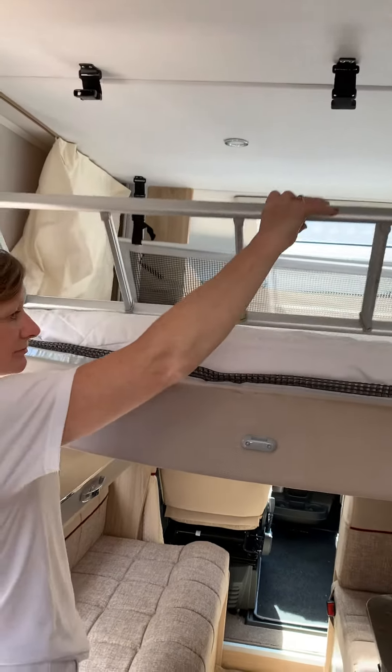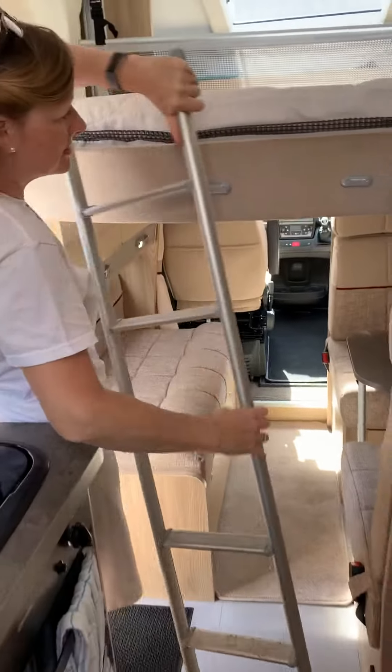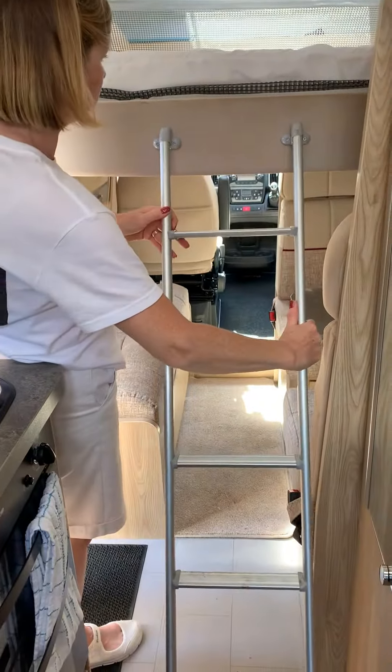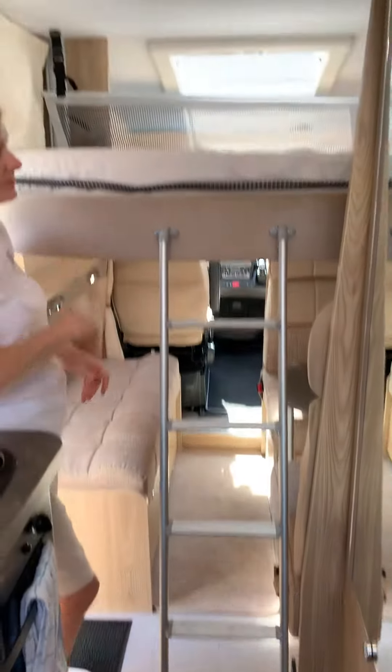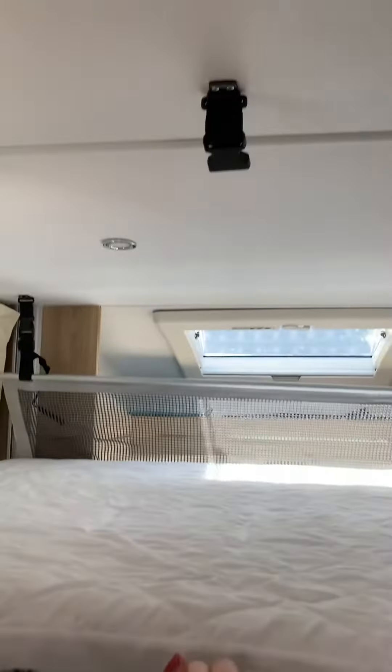There's a ladder which clips on so you can get up and down. There's also a safety net if you need it for little ones — it clips in here and here, and on the other side, so that no one will fall out.